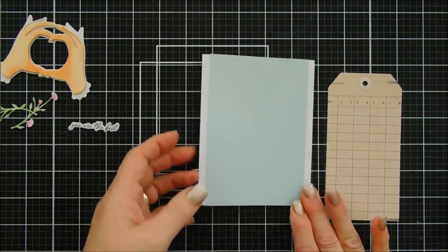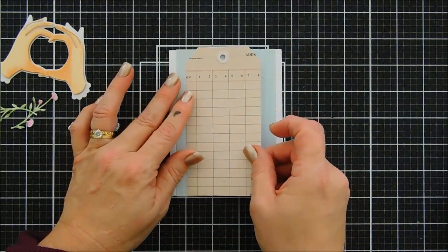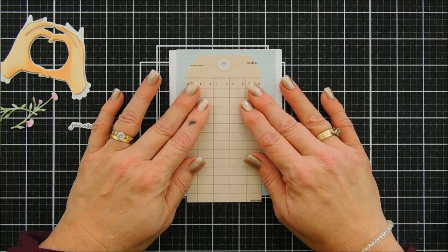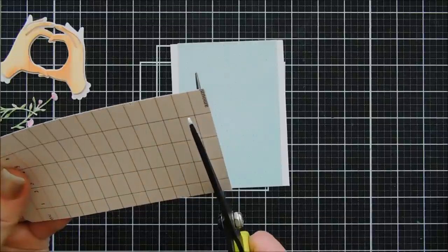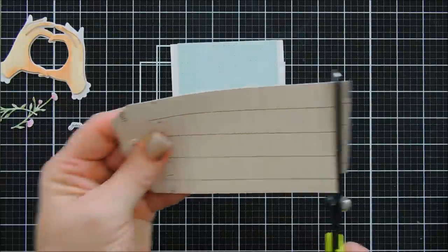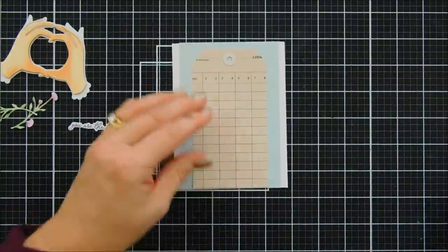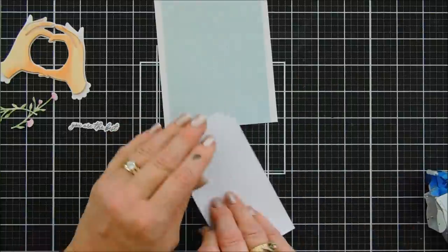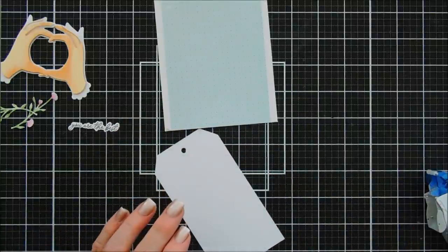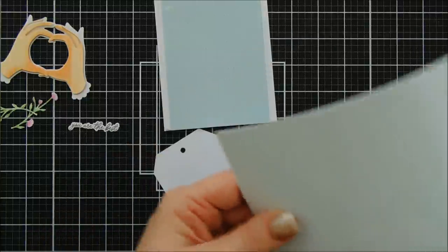I love the softness of that color — I just think it's so pretty. We're going to use this tag. It's on the larger side. I love these tags that came in the kit. I'm just going to trim off about a quarter inch from the bottom so it fits a little bit better, and then I'm going to flip it over and add some foam adhesive behind it. I have lots of fun foam so I'm going to use it up today for my tags.